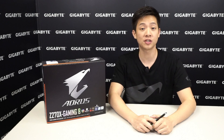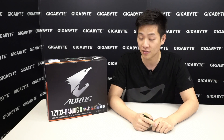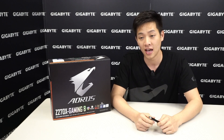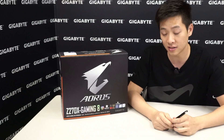Hey tech fans, welcome back. You're watching Gigabyte's official motherboards and bricks YouTube channel. I'm your host Leon Chen and as you can see I have a box next to me, so we have to open it. This is the Aorus Z270X Gaming 8 and it is a big box which means there's a lot of features and a lot of things inside. So let's just get started.